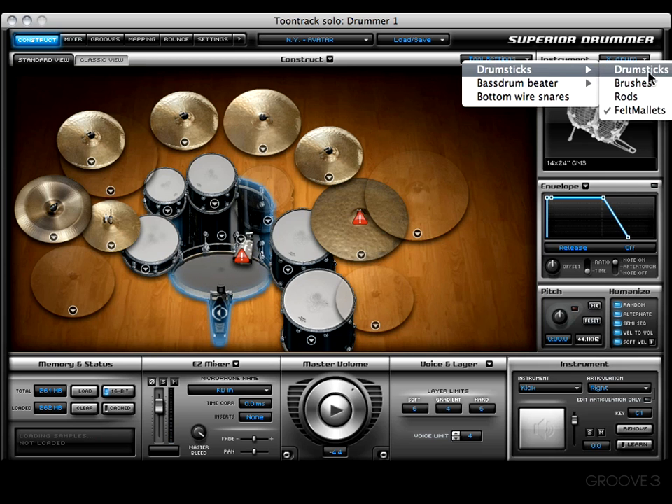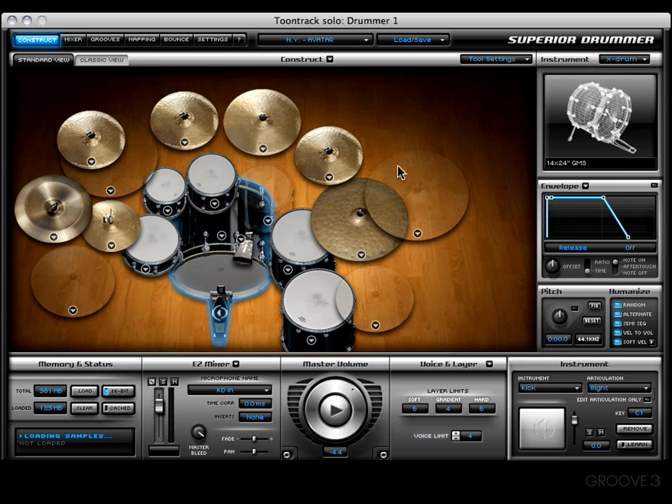Let's get back into the Tool Settings menu. I want to change back to drumsticks for this next example. The next option we have is Bottom Wire Snares — we can choose to have these snares on or off. Right now there's a check beside it indicating they are on. If I want to cut them off, I just choose it and it cuts them off.